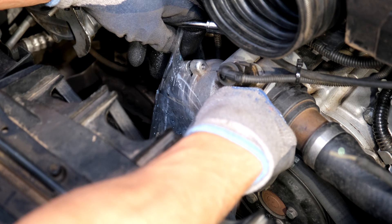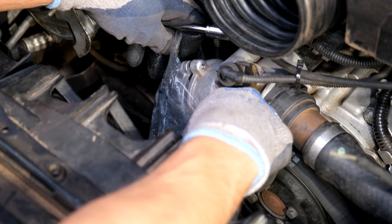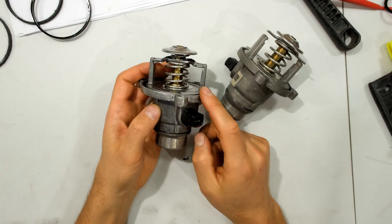The antifreeze is now draining from the other side of the thermostat into my bag. There is the antifreeze and distilled water mix which I managed to recover — I will put that back in. I did lose a bit, probably about half a liter.